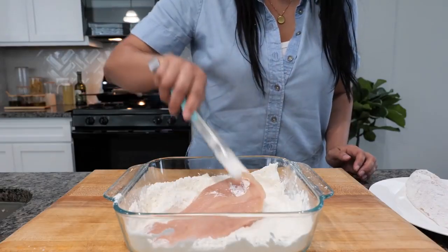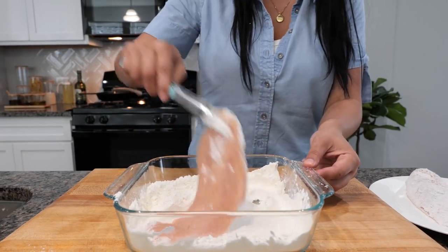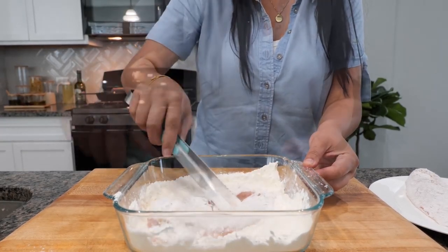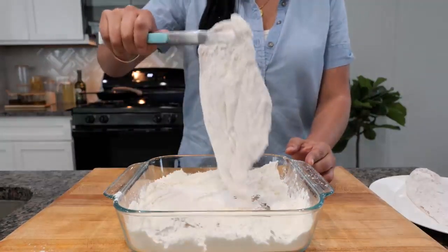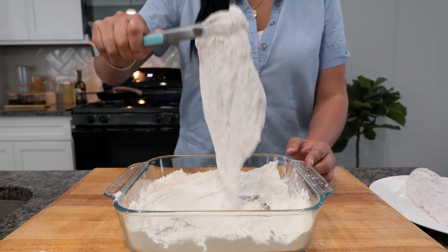Add your chicken and make sure you're coating it completely. Shake it off. This recipe is good for about four chicken breasts.